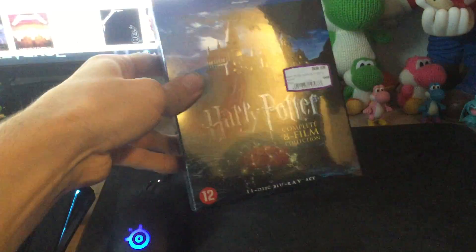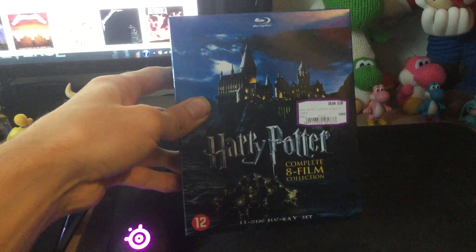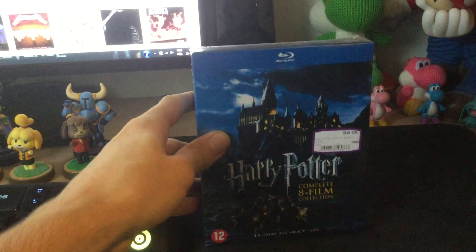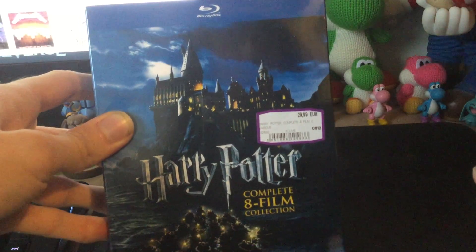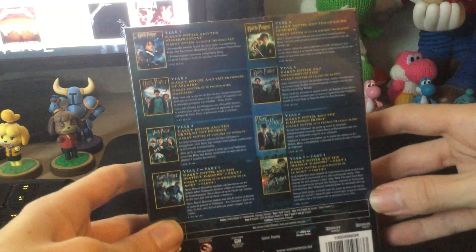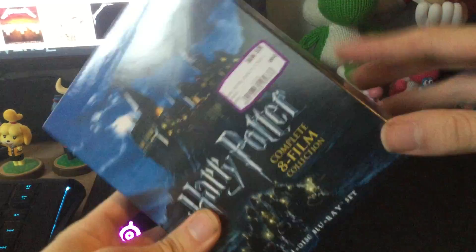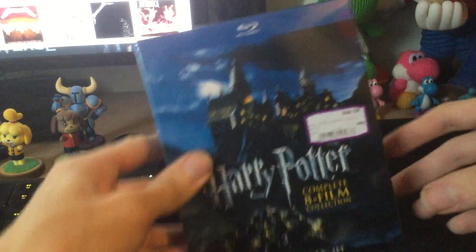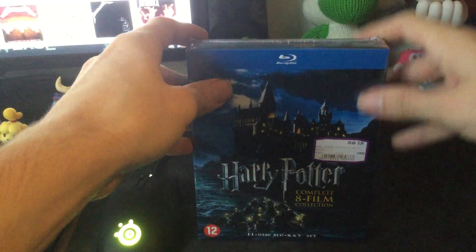Starting off today is the Harry Potter Complete 8 Film Blu-ray Collection. This is a 2015 version with 11 discs — they didn't have the 2016 version in stores, but as you can see this was only 30 euros. Online you can only get this for about 50, but this was only 30. On the back you can see all the pictures of all the movies, which is really nice. Unfortunately, this does not have individual boxes on the side — it's a very small box, just one big box with all the discs in there.